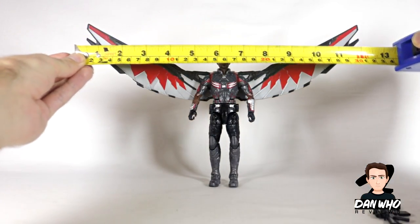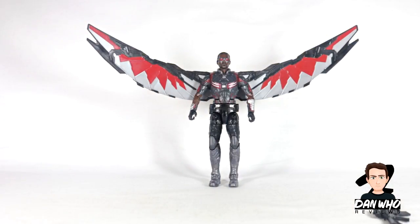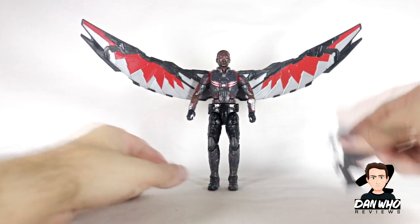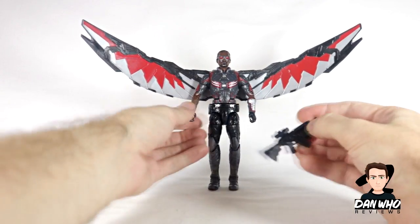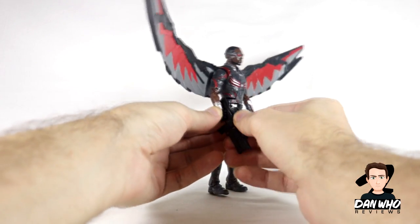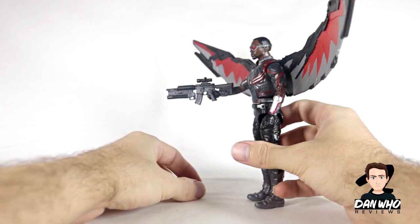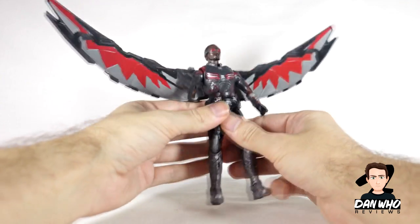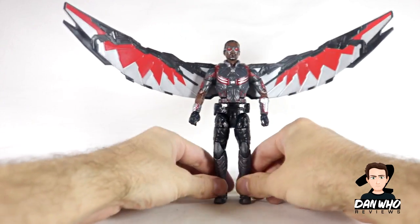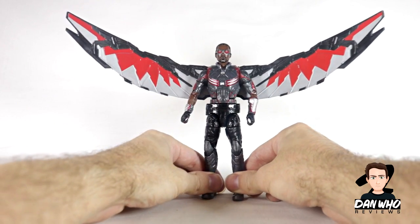The wingspan is about 12 inches, which isn't too bad — pretty decent. He does stand out when you get him on a flight stand. This gun was on his side of the box and he can hold it, but I don't think it's meant for him — he should have come with two pistols. He does have trigger fingers so he can hold this rifle if you'd like, but again probably not your best option. So yeah, Falcon is basically a reissue of a figure we've previously got, but if you missed out first time, this is your opportunity.